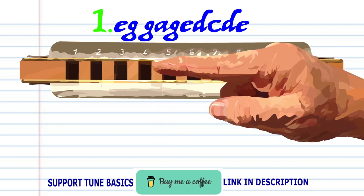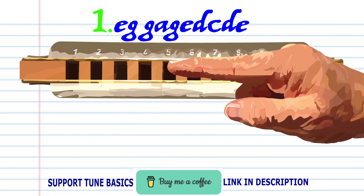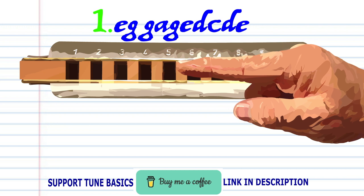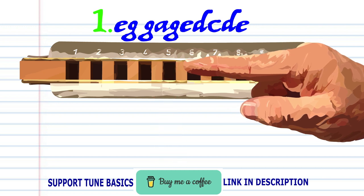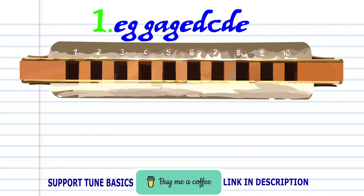Breathe into four. Blow into four. Breathe into four. And blow into five. Practice this until you end up with something that sounds like this.